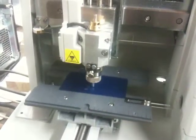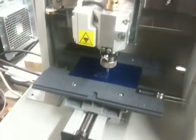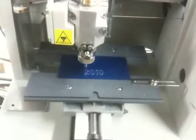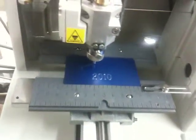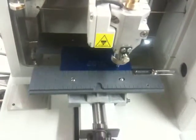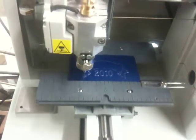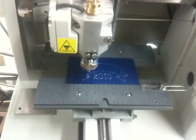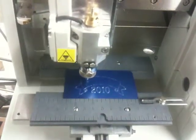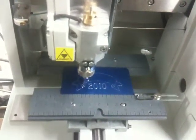That's all there is to it — nothing complicated. It's finishing up the banner graphic, and inside the banner graphic it's going to engrave Leanne's name.